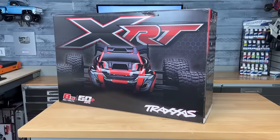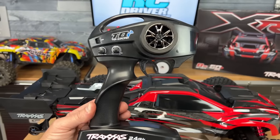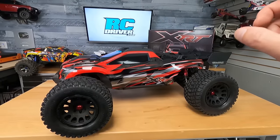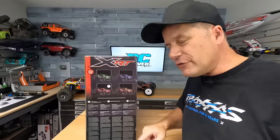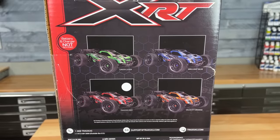The XRT comes ready to run right out of the box. The truck is assembled, the electronics are installed. It comes with a TQI radio system and the usual bag of goodies, which also includes the speed gears to make this thing hit that 60 mile an hour mark. It's also available in four different colors. You can pick one up at your local participating hobby shop, or I'll have affiliate links in the video description below.